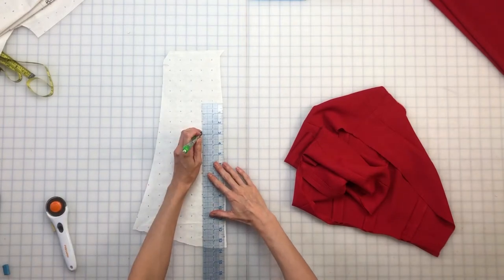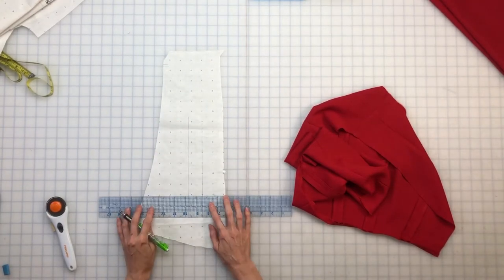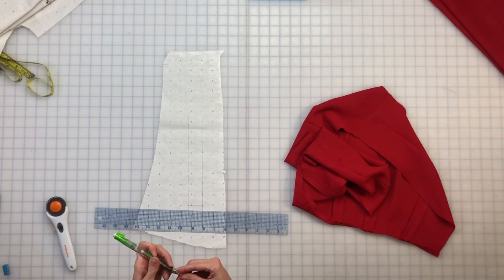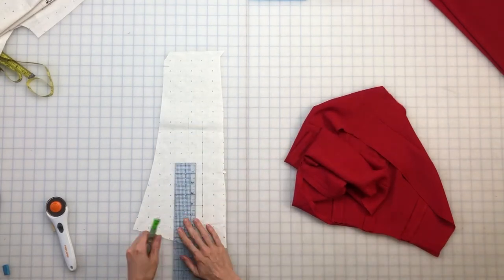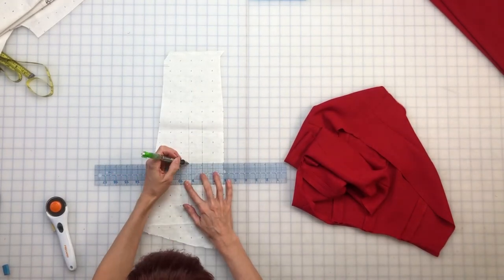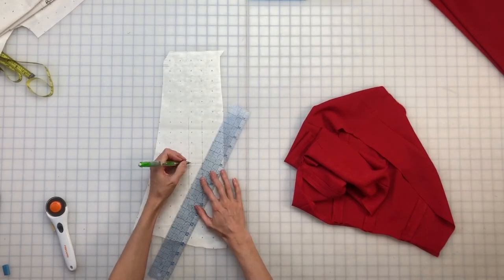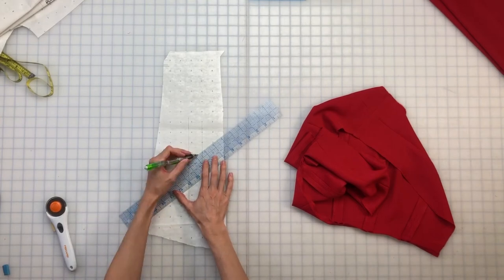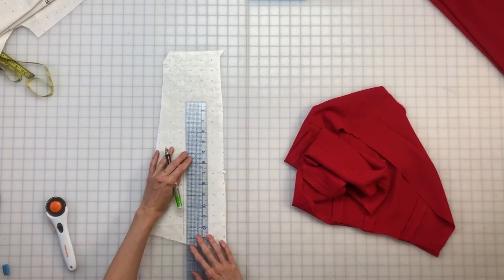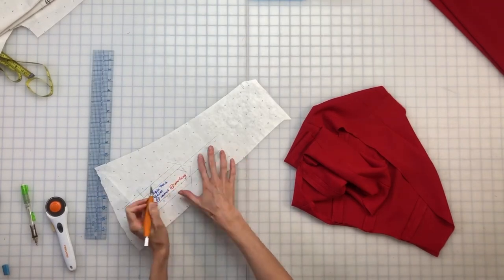I want to add epaulettes — those little shoulder strap things — so I'm making a pattern for that. I want them to be one and a quarter inch wide, and the shoulder is about four and a quarter inches long, so I'll make the epaulettes only four inches. I'm marking down a half inch on one end to bring it to a point, and then marking out the half inch seam allowances on all edges. Then I labeled it and cut it out.